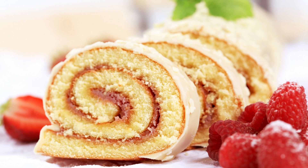Giant Swiss Cake Roll Recipe. Looking for a dessert that will impress your guests? Look no further than this giant Swiss cake roll. This dessert looks impressive and tastes delicious, but it's surprisingly easy to make.